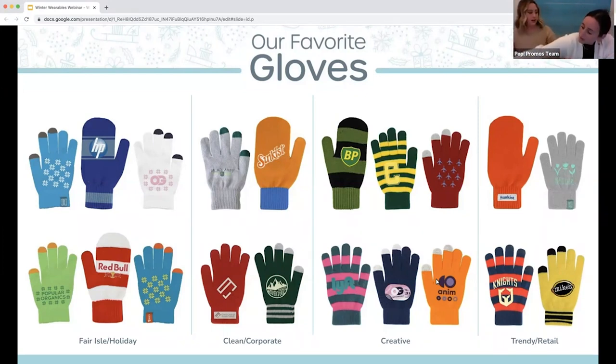I do have a question, Sarah. So you keep mentioning our saver gloves, our saver beanies, and their stock colors compared to our Pantone match. What's the difference there for everyone watching, so they can really understand what the value is if they're going to switch to a saver product?